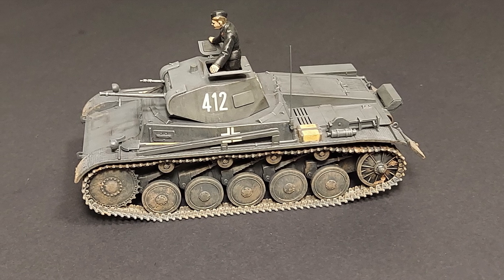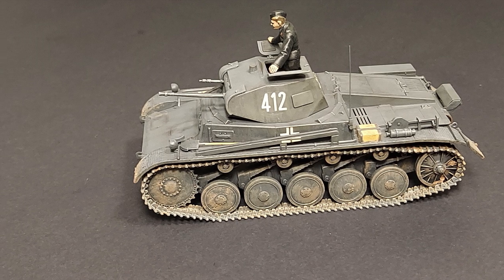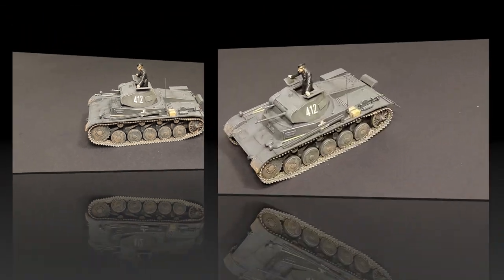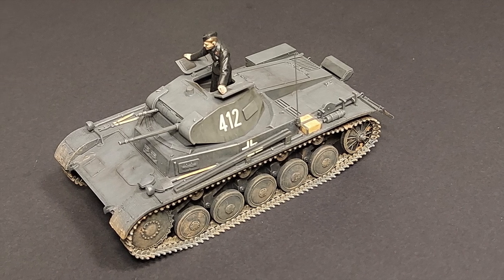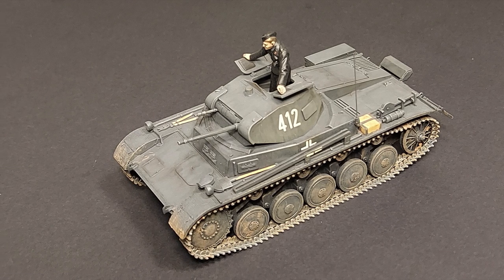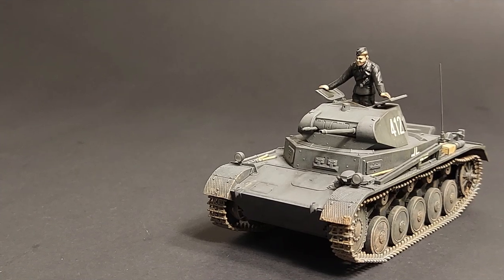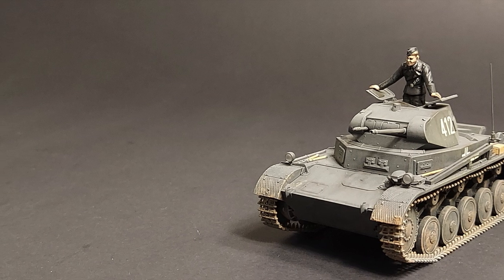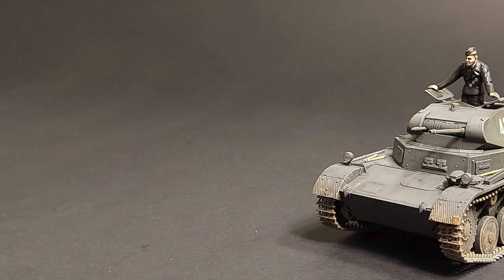The 8.9-ton tank featured a 20mm KwK-30 L/55 cannon and a 7.92mm machine gun in the front turret, 15mm armor protection for the turret and hull front, leaf spring suspension, and a 140 horsepower Maybach HL62 TRM engine mated with a ZF SSG-46 transmission, which gave it a 40 kilometer per hour top speed. The Ausf A was produced from 1937, followed by the Ausf B and C, which were difficult to distinguish from each other visually.